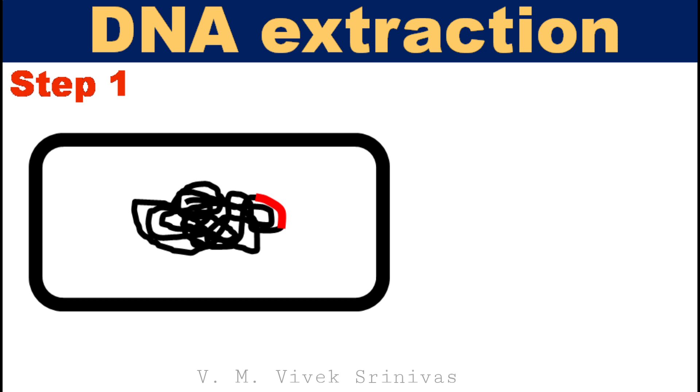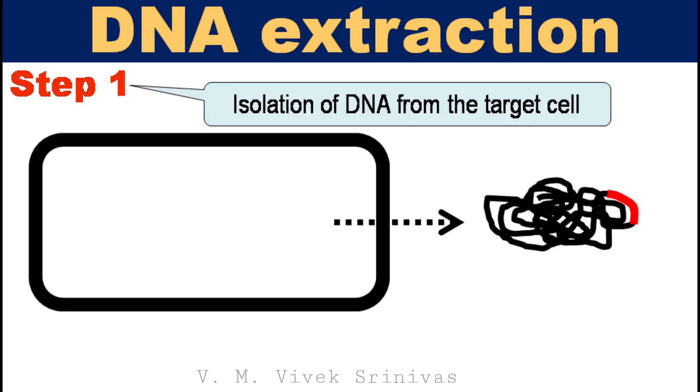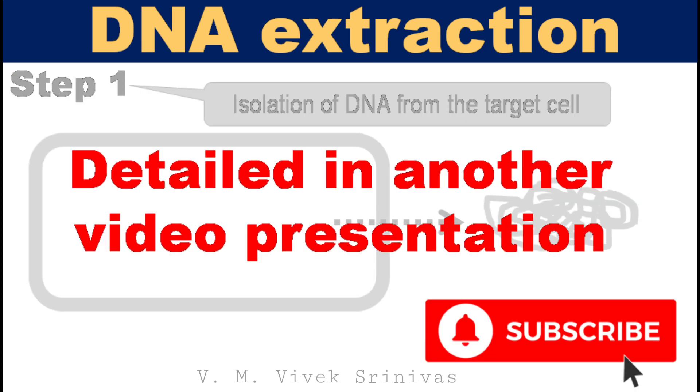Step 1: extraction, or isolation of DNA from the target cell. Here, the DNA is separated from the other cellular contents. The detailed DNA extraction protocol is discussed in a previous video presentation.